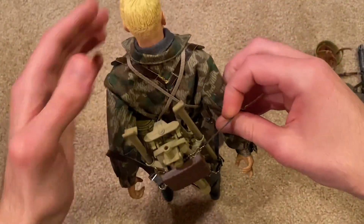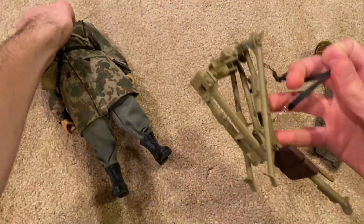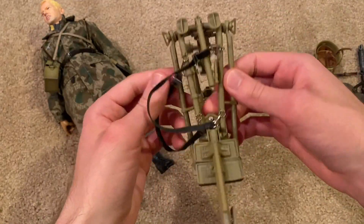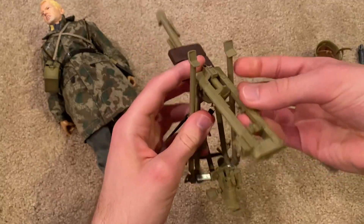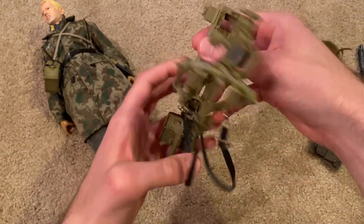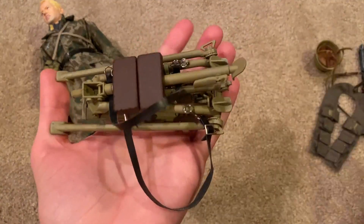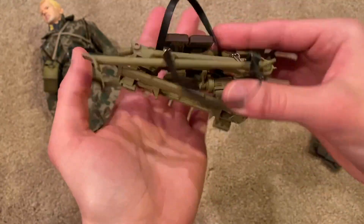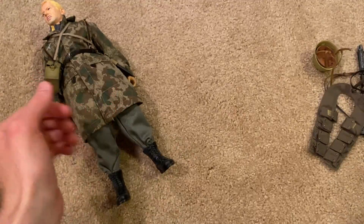I'll take it off his back so we can get a closer look at it. Whenever I get Gustav Buyer I'll have to do a video on these two together so you can see them both. This is really cool — I haven't actually put it into any type of position so I'll leave it as is right now, but really cool and nicely detailed. I'm looking forward to getting Gustav at some point so I can see both of these figures together.